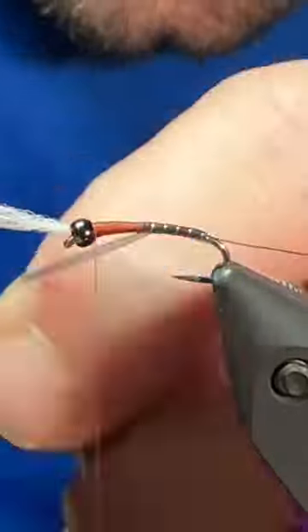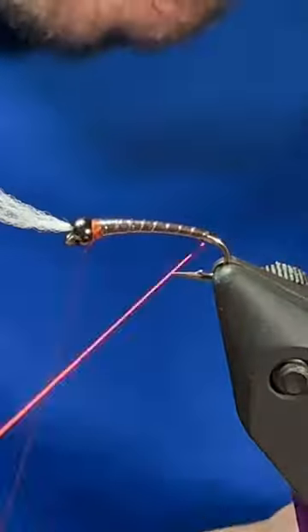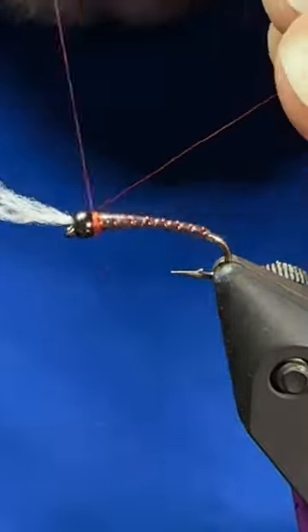Complete our taper and then we can wind the static bag up in touching turns, trying not to overlap or bulk it up. Nick the ASB, tear it out of there for a nice clean tie off, then we can grab our red wire and counter rib that up the body and tie it off.